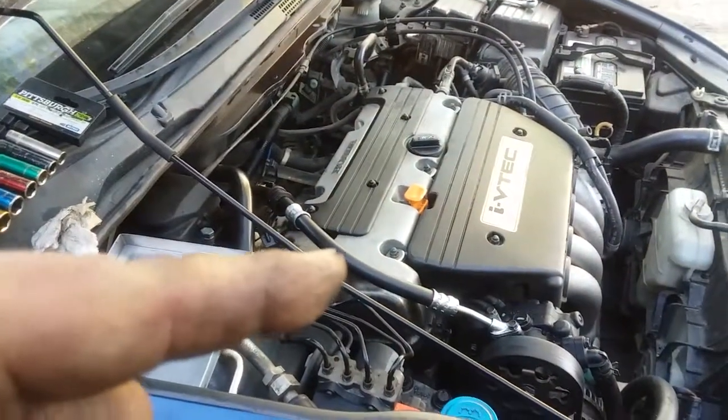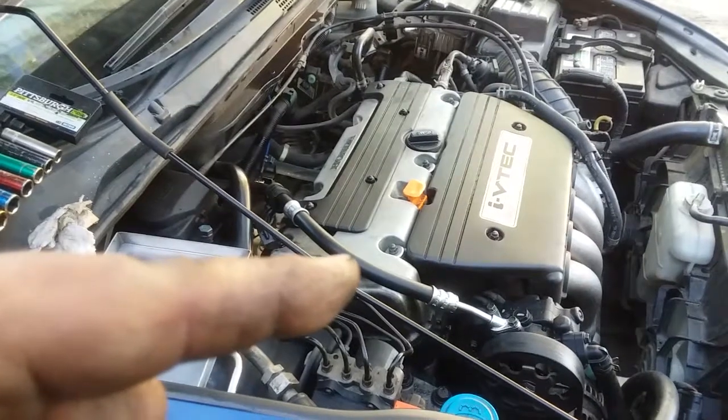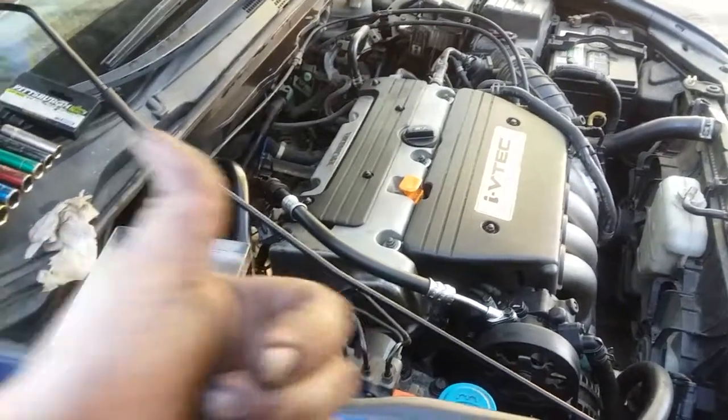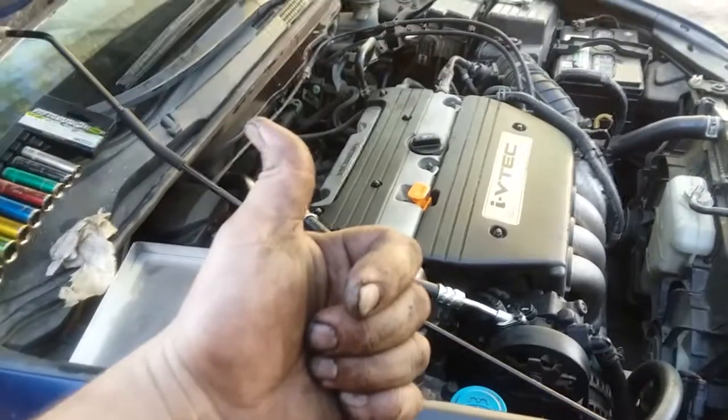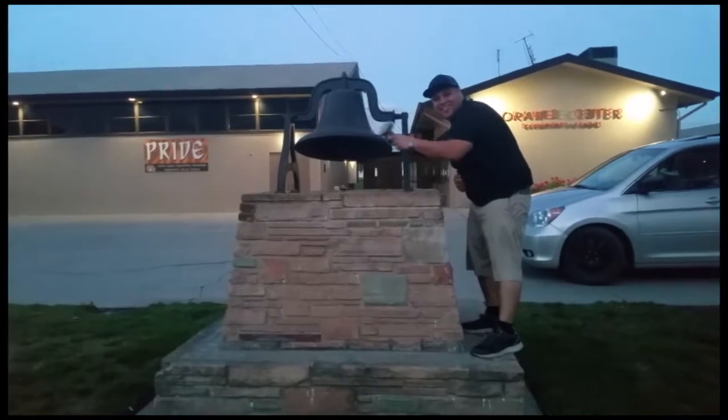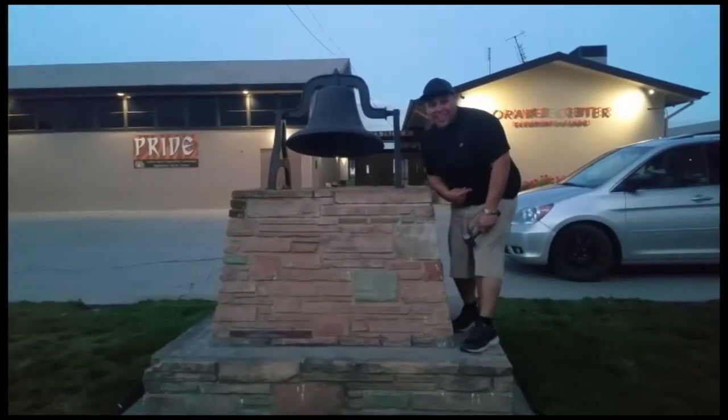And that's how you change the upper pressure hose for the power steering on a 2004 Honda Accord inline four. Thank you for watching, please like and subscribe, don't forget to hit that bell. Let's get out of here before we get kicked out.